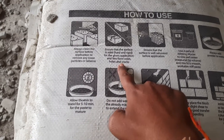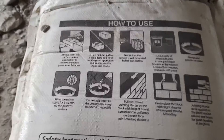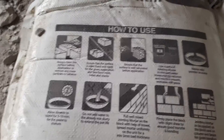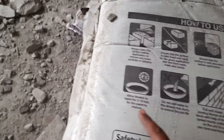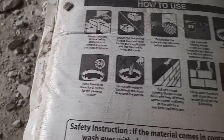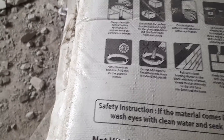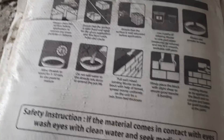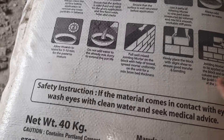We have to clean the surface, ensure that the surface is solid, and ensure that the surface is well saturated — that is, we have to pour water on the blocks before we use it. We have to add four parts of this jointing mortar to one part of water and mix them thoroughly. After that, we have to apply that on the surface of the block.